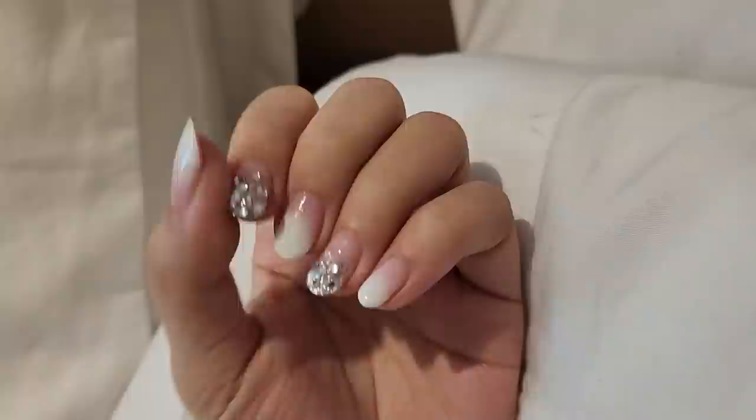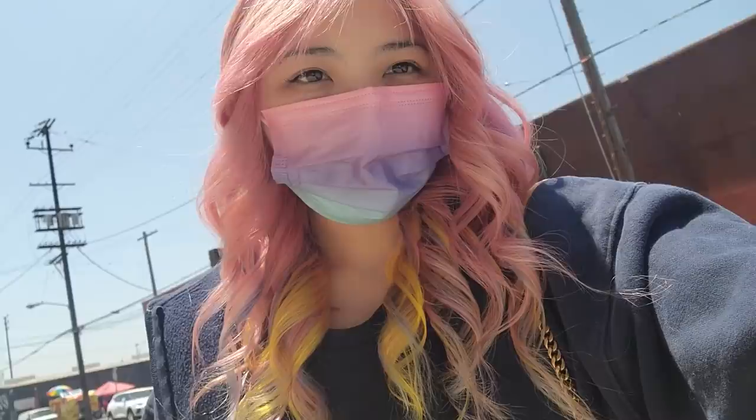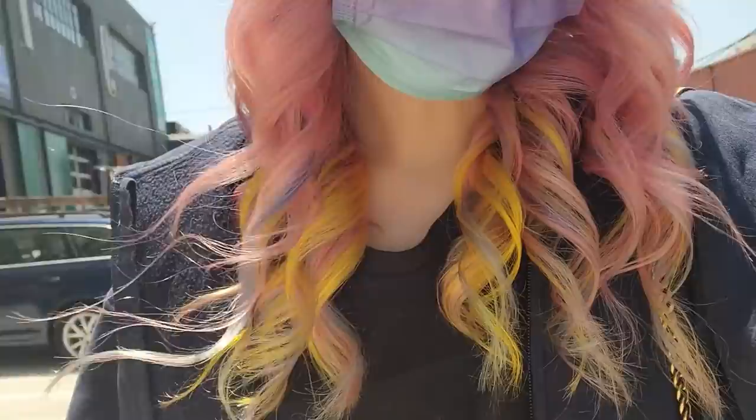Home from getting my nails done for EDC. I should have got different nails for EDC because I'm looking at these now and thinking, why does it look like I'm gonna get married? I'm going to EDC! My hair stylist just gave me some colored extensions for EDC and curled everything — it looks amazing, I've never had these colors before.